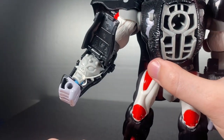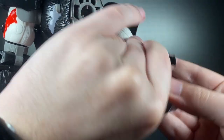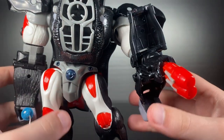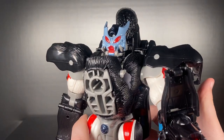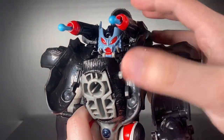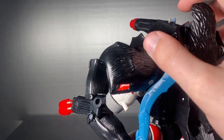In his left forearm hides a double missile launcher that can fire two missiles — this feature is completely unnecessary but I love it. Finally, we have his shoulder guns that pop out with such velocity. These really act as the cherry on top of the lethal cake, and yeah, it's just perfect.